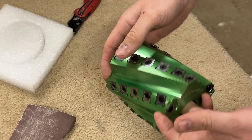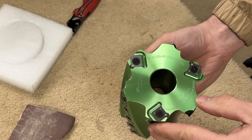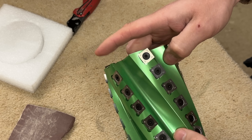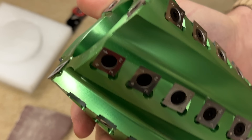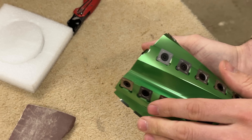I have to say that looks absolutely stunning. The green — I was a bit cautious about the green. He sent me a picture and it looked really light and horrible, but look, that is beautiful. Mean-looking bit of kit.